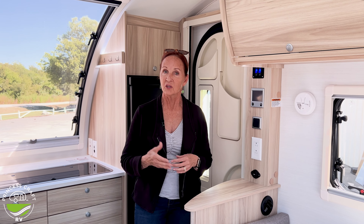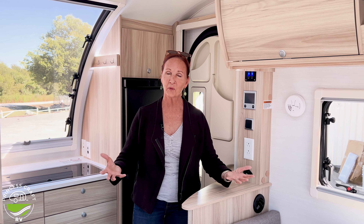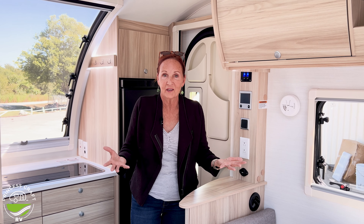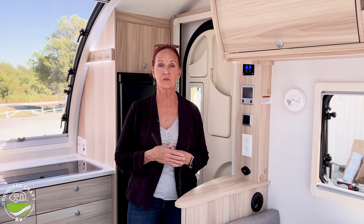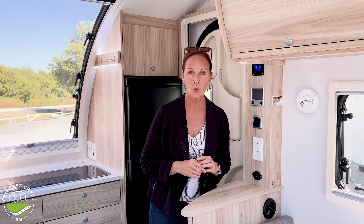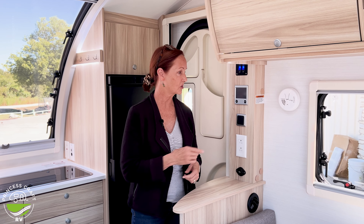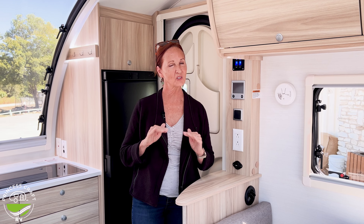Also underneath the seating, you have an air conditioner that's going to keep it super cool in here, even when it's 110 degrees outside. It is ducted air — it's a small space, no problem keeping it cool — and it has a heat exchange, so if you want to run electric heat, you've got that option as well. In the Tab 360 in 2025, it is all right here on one control. Very easy to operate. All in one place, super easy.